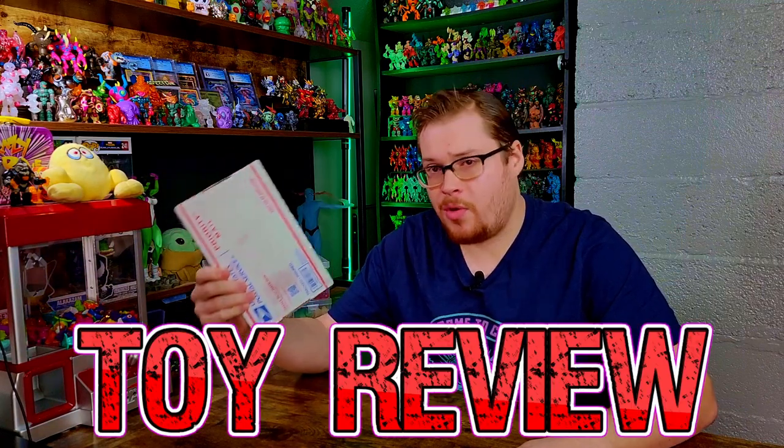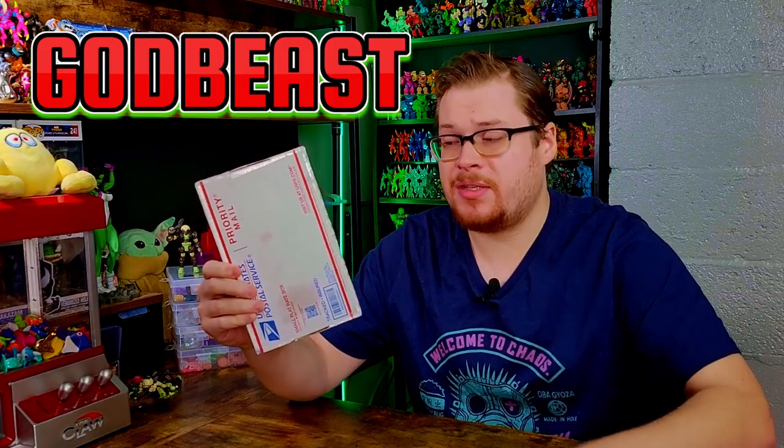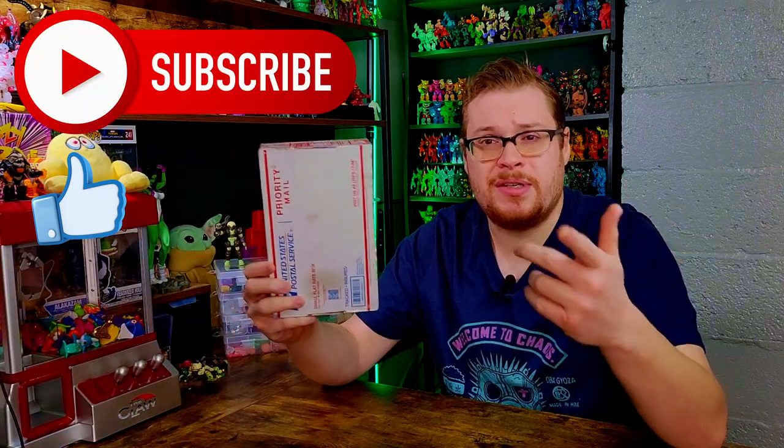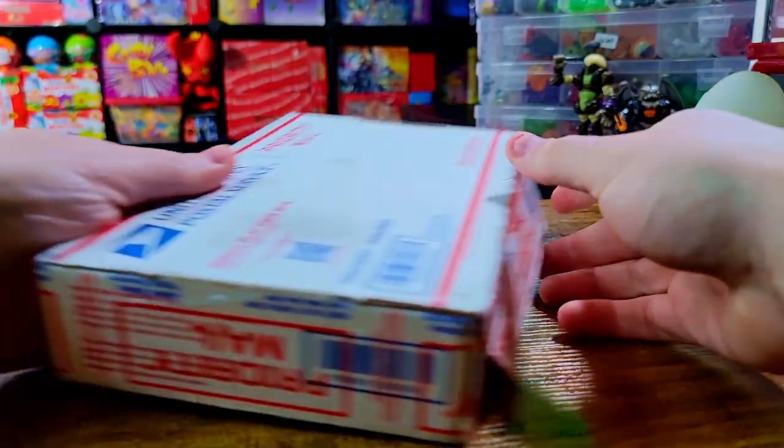Welcome back everybody, it is time for another toy review. We just had the brand new drop from God Beast and I'm super excited about it. Some really cool figures in here — we've got a return of the blacklight reactive paint on these molds, which is going to be awesome to test under the light. Xeno Glow and Galactic are the two different color modes we'll be looking at. Let's open it up, but remember to hit a like and subscribe!